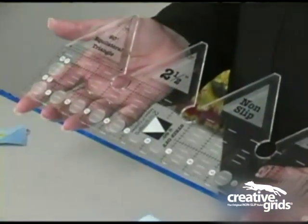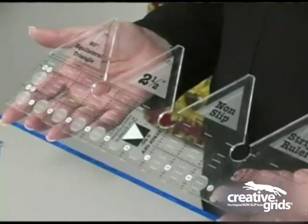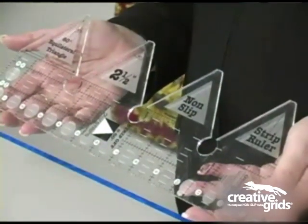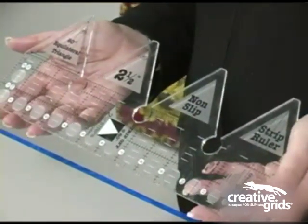The 60-degree strip ruler is a series of rulers designed by Rachel Cross to make cutting half-square triangles, quarter-square triangles, 60-degree triangles, and 45-degree trapezoids from 2½-inch wide strips quick and easy.